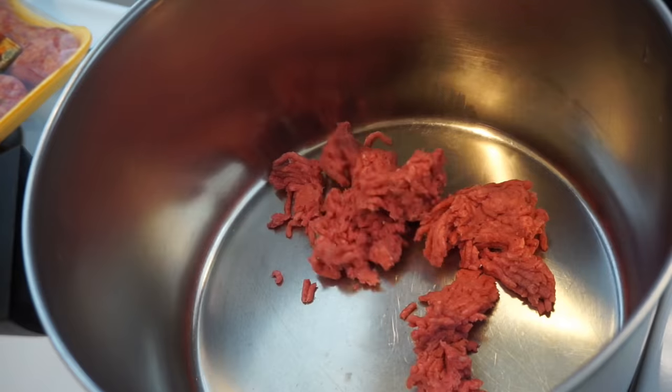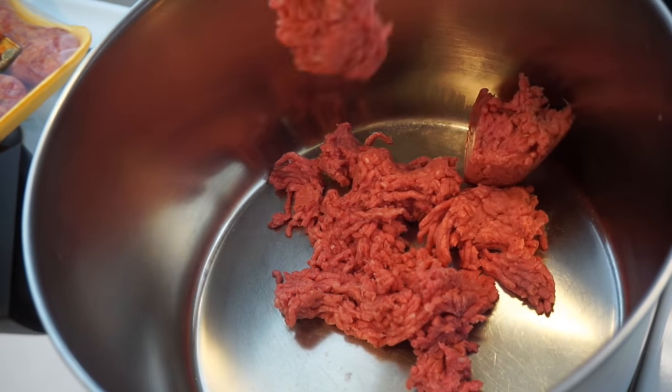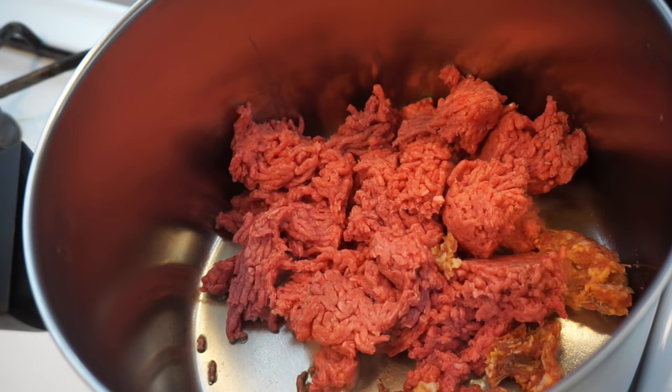Hi guys, so today we're gonna make a good old pot of delicious chili beans. It's been super cold out, so this will warm us up a bit. The first thing we're gonna do is brown our ground beef and some Italian sausage together. Now you can get mild or spicy.